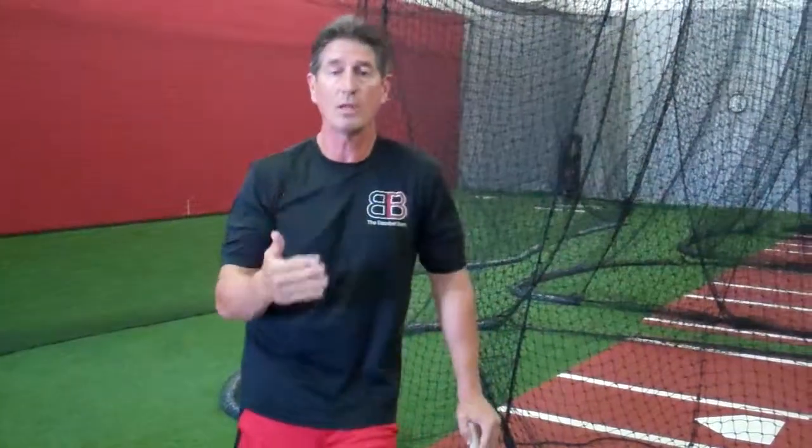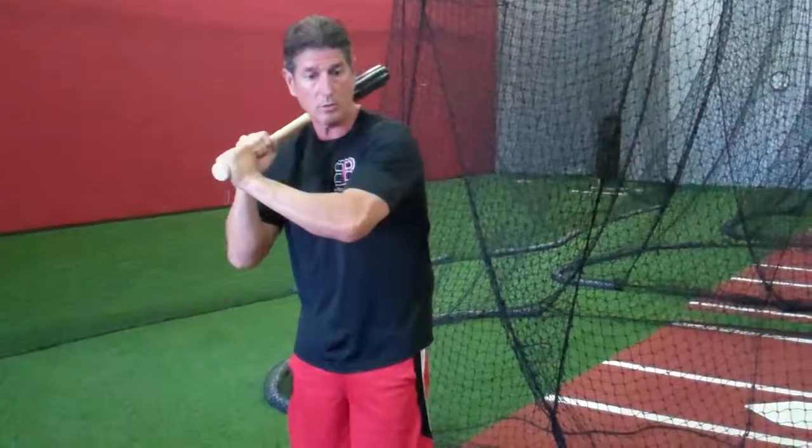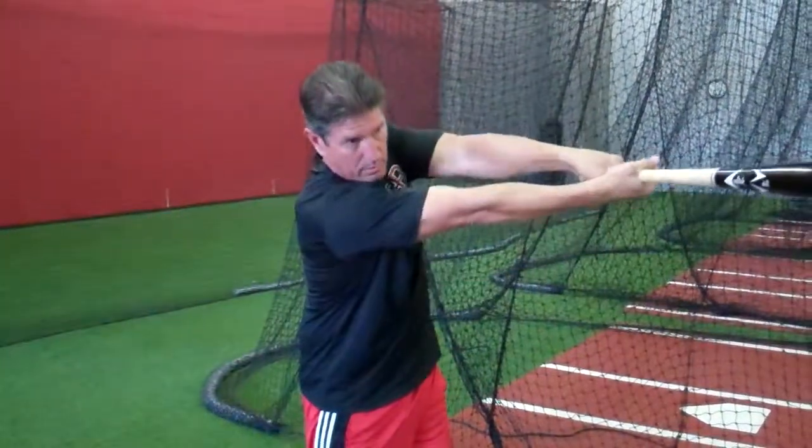So these are some things you want to think about and not do. How do I keep my hands on the inside part of the baseball? Bring the bat in towards the shoulder or just on top of the shoulder, turn my shoulders in, and then push the bat through.